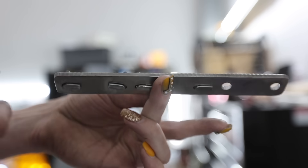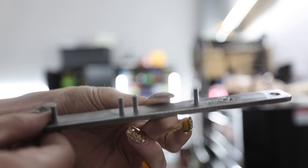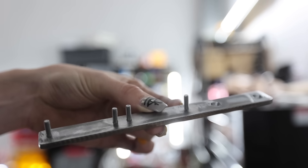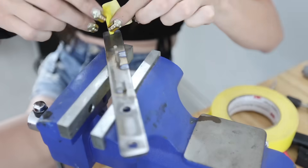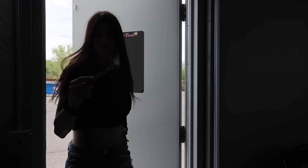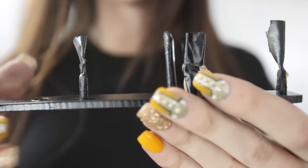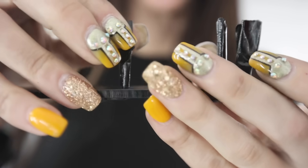These right here are weldable studs. I'm going to put studs on the bracket so I don't have to fight around with hardware trying to put these things on the firewall. There — it's dry.